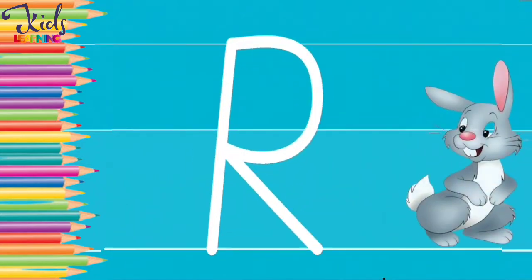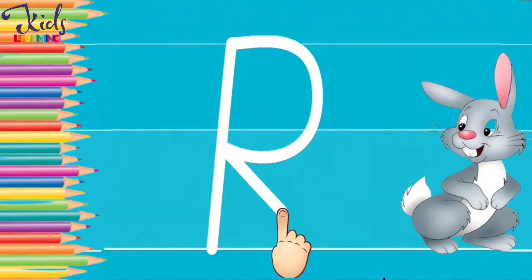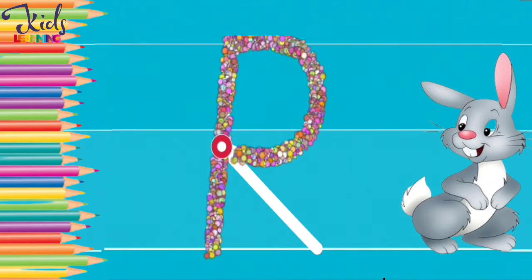R. R for rabbit. Now make an R with your finger. Very good.